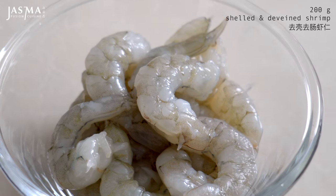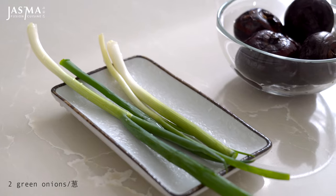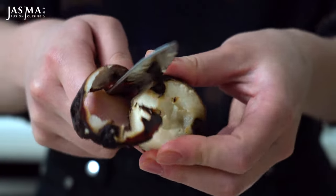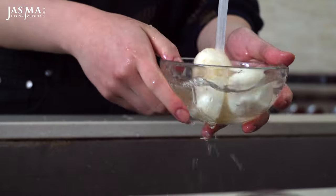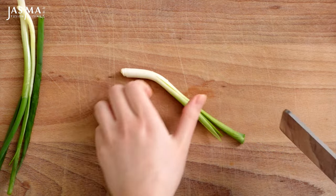I have my shrimp that is deveined and shelled, my water chestnuts, which are going to add a nice crunch to the filling, as well as some green onions. For some quick ingredient prep, you want to peel all the water chestnuts carefully with a sharp paring knife and give them all a rinse. Also finely chop the green onions.